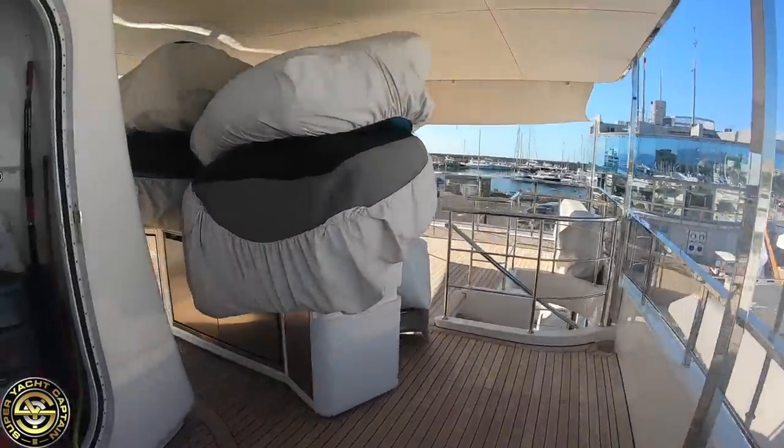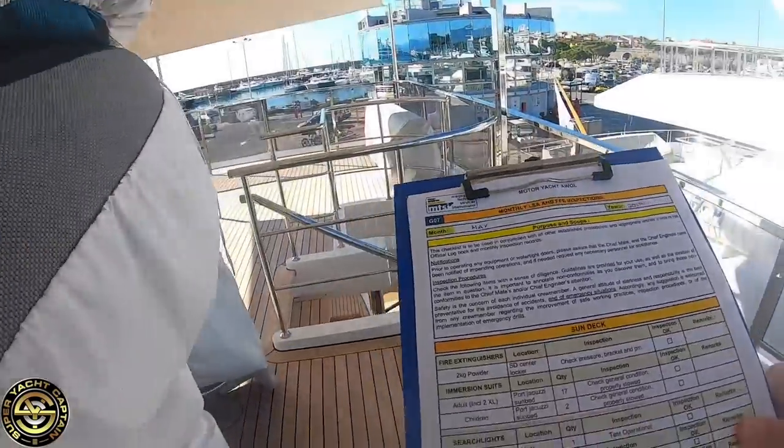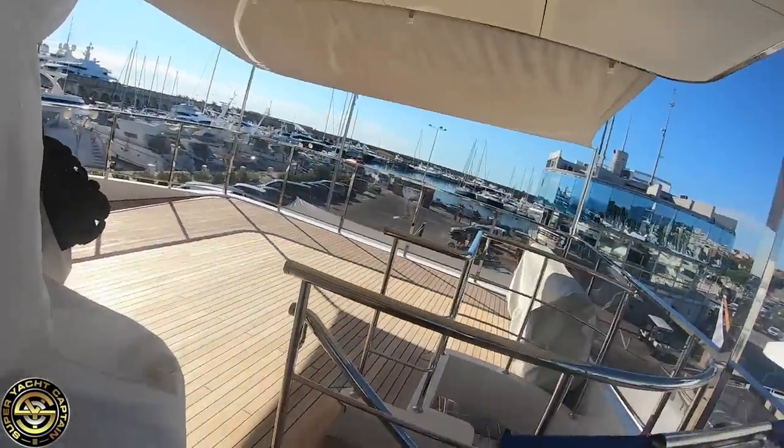In the meantime, we've already inspected the fire extinguisher — tick that off — and the life rafts are ticked off too. Next up is the two-kilo powder extinguisher in the sun deck bosun's locker — confirmed correct. Now we're going to do the immersion suits.